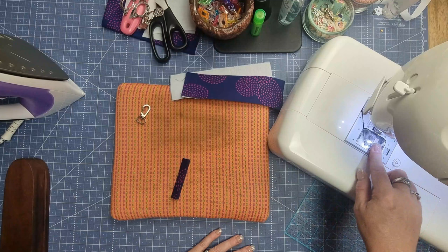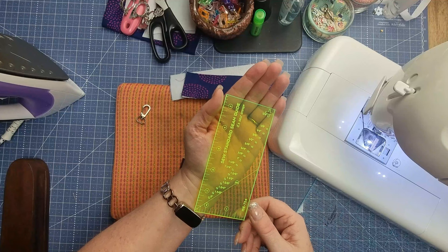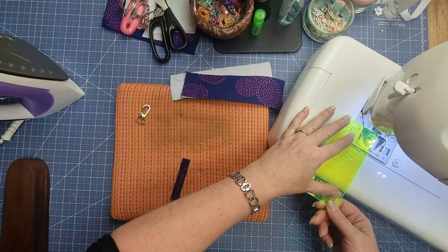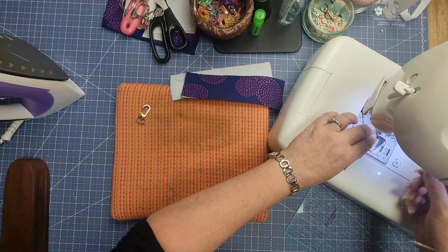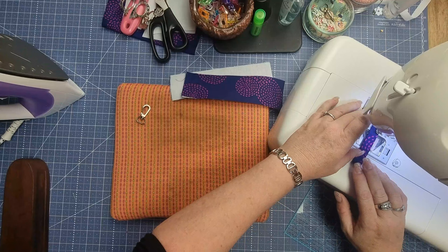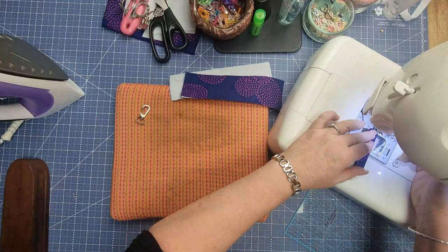I also have a little seam guide tool from the Fat Quarter Shop — it's a Sew Emma tool — with your quarter inch mark and all these other marks so you can line everything up. Put the needle in the down position, line up your washi tape, and that guide just sits in my drawer beside my sewing machine for all different widths of seam allowance. Start with the needle in the down position when working with something small, start off nice and slow, top stitch down to the end, spin it around, and do the other side. Then take it out of the machine and remove the extra threads.